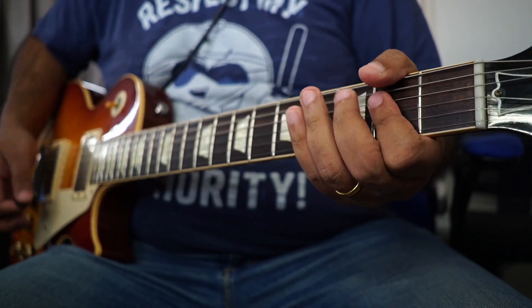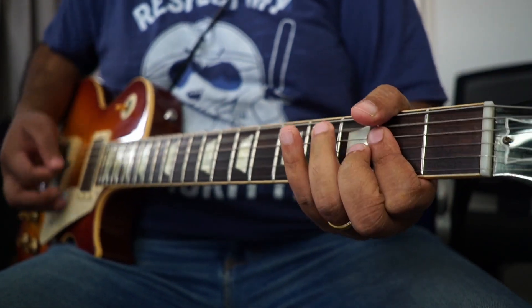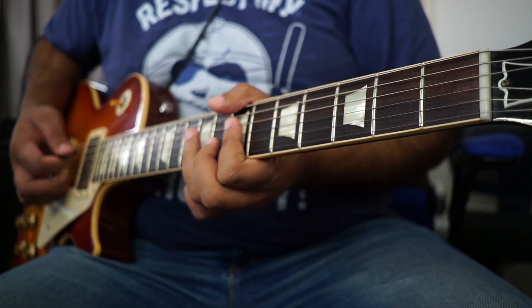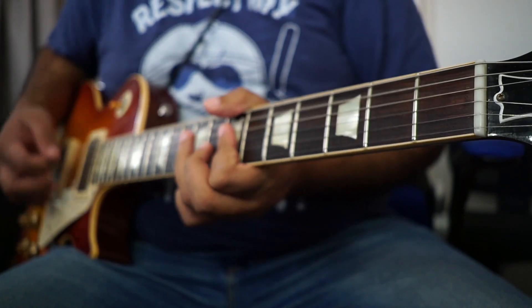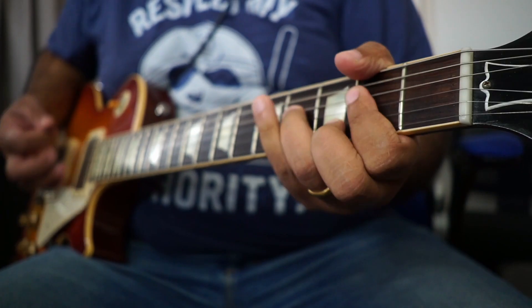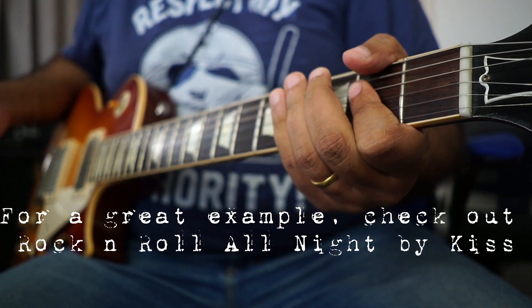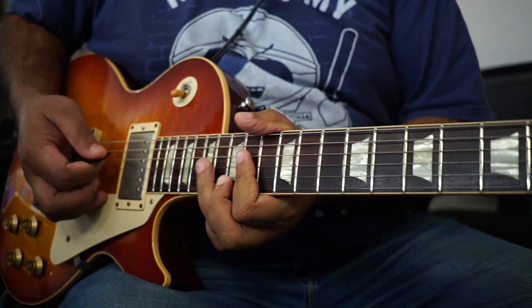Now what happens is you can do this. If you move the same shape to the seventh fret, you get D and G under the A as well. So you can do that, and if you do it here, you can do that too.